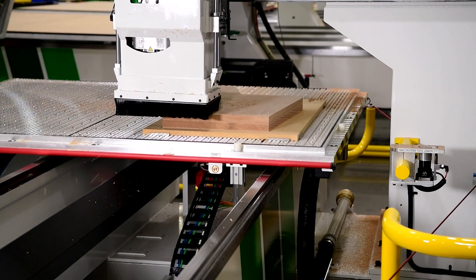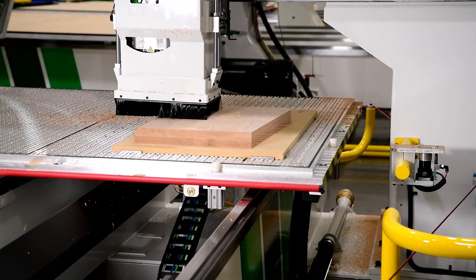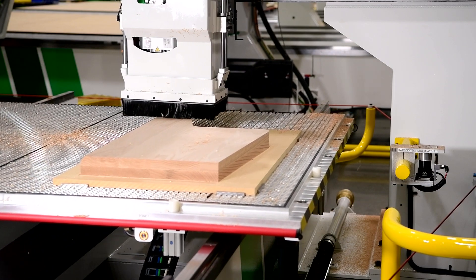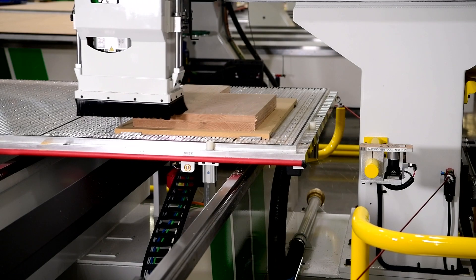Although this particular machine will be used to process solid hardwood, the E-Series is a valuable machine for a wide range of applications and materials such as plastics, non-ferrous metal, composites and fiberglass, as well as other wood-based applications.